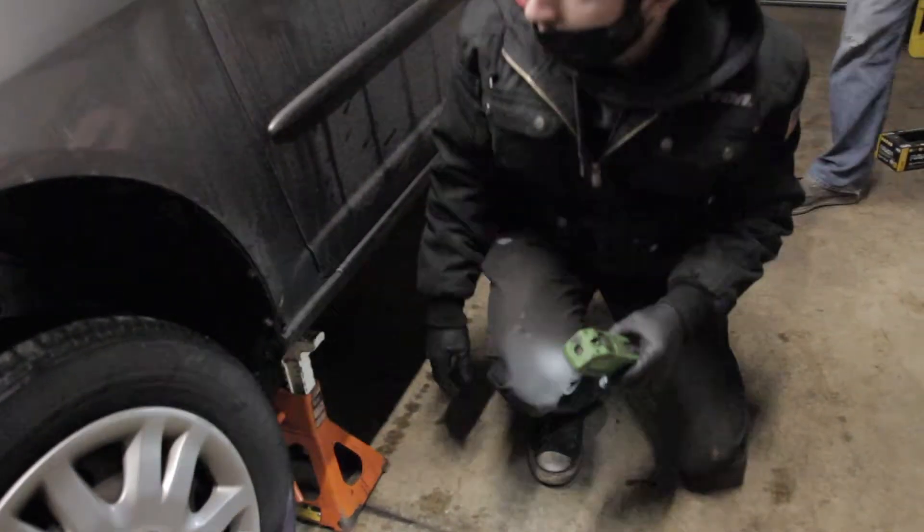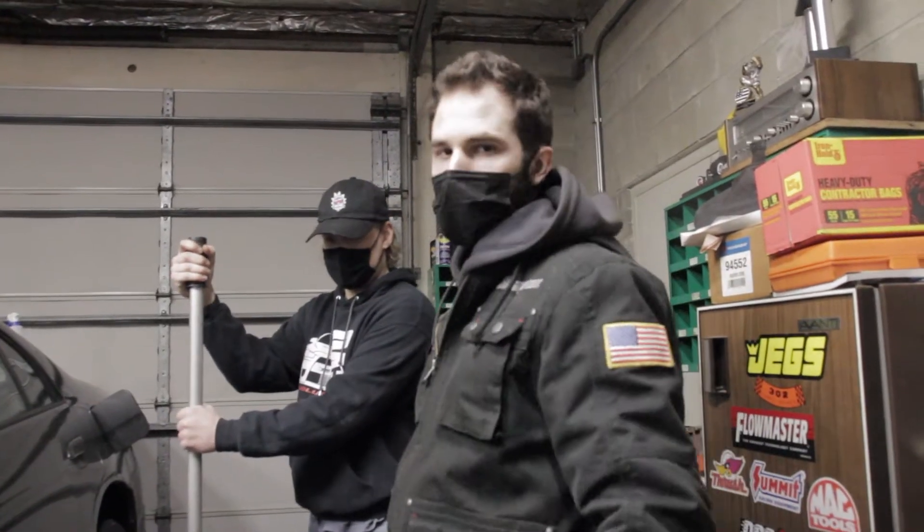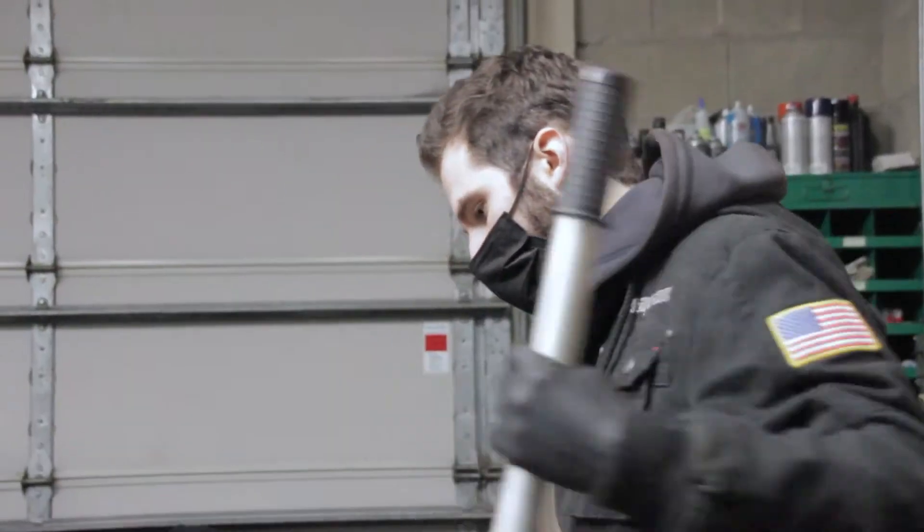All right, we're good there. Make sure guys, you always use jack stands when going underneath the vehicle. We're gonna have to take this wheel off.